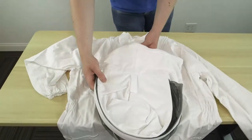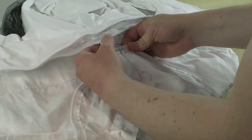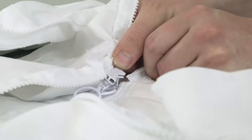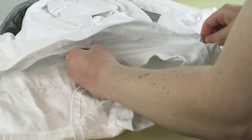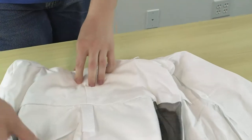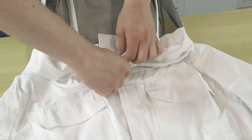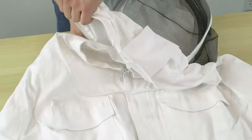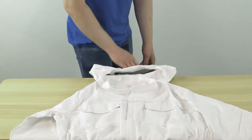Now place the hood upside down and face down onto the bee suit. Take the zipper on the bee suit and thread it through the zippers on the hood. And instead of zipping it all the way around, pull the other front zipper around to the back. This way the hood can flip open to open the front.